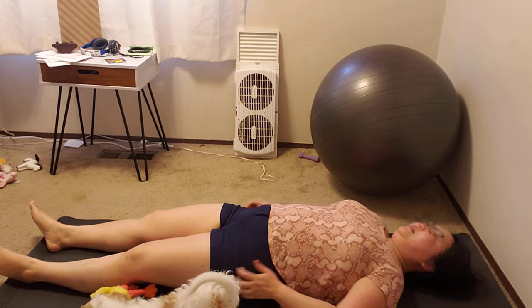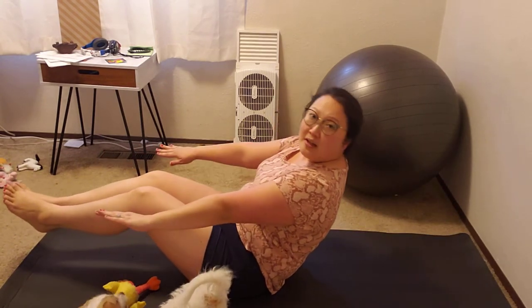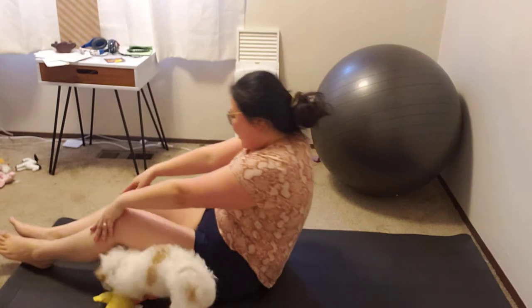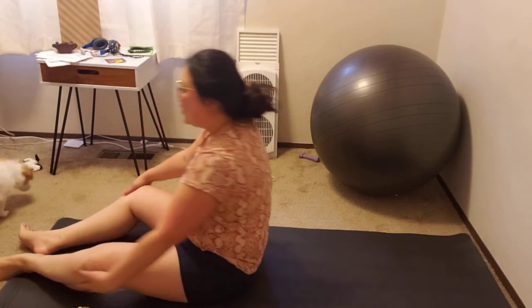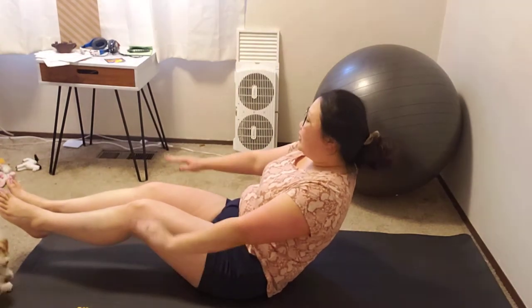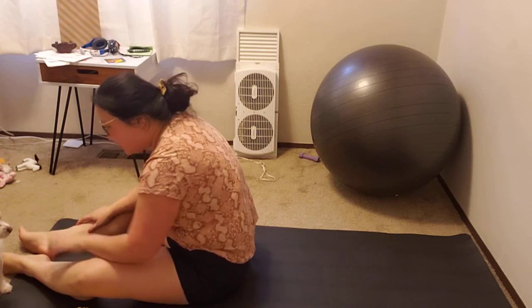Can you maintain this position and count to 100? I don't know if I can hold that for that long — my abs need a lot of work! We're going to hold this position and pulsate until we get to 100. Are you ready to do this?